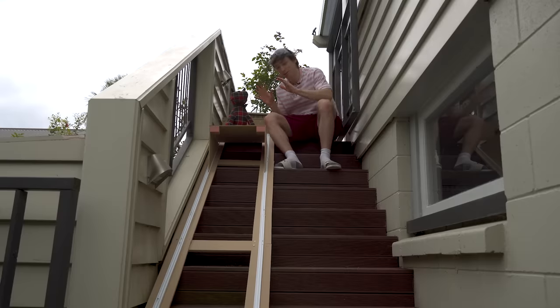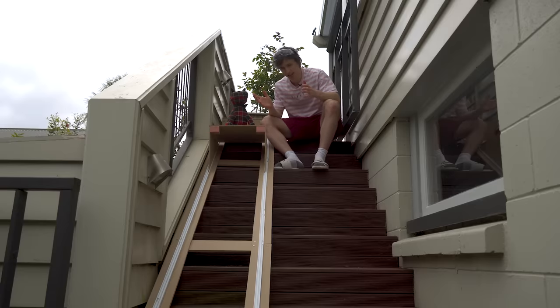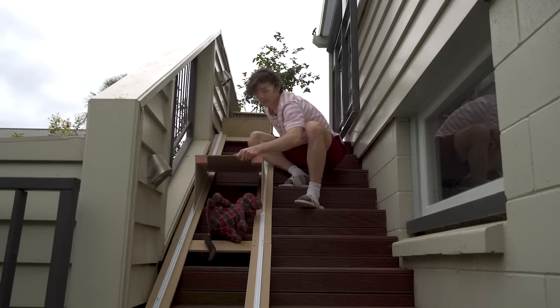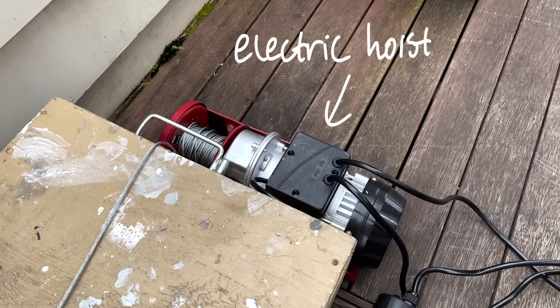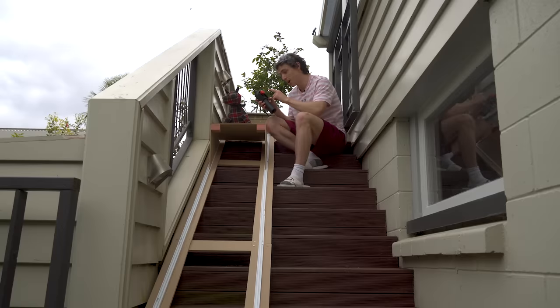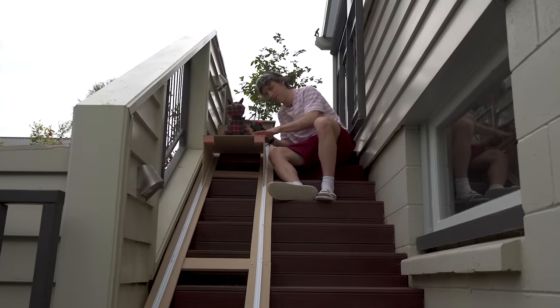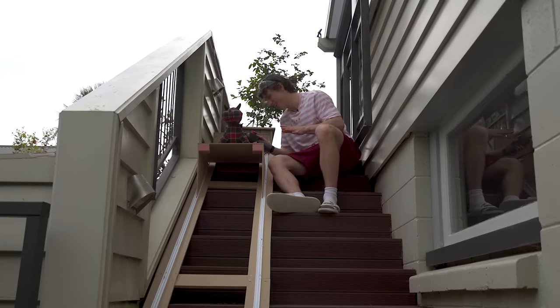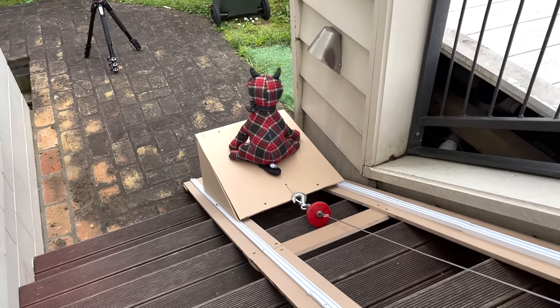Ladies and gentlemen, our prototype is ready to fly — hopefully it doesn't fly. I have our trusty mate Jimbo here, who is going to take the place of my real cat. I'm so sorry, Jimbo. Behind him, we have an electric hoist, which basically electronically hoists things. When I press this button, we should have ourselves a lift. Maiden test flight of Jimbo on the elevator in three, two, one. Oh my dude! You have got to be kidding me.